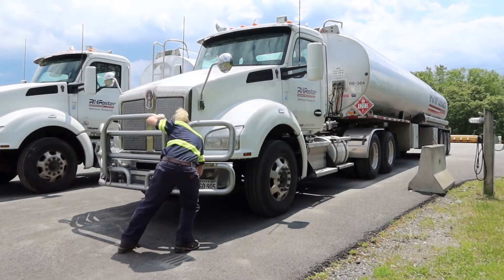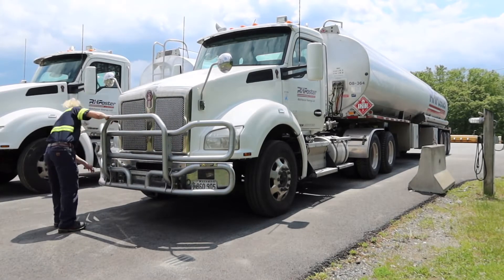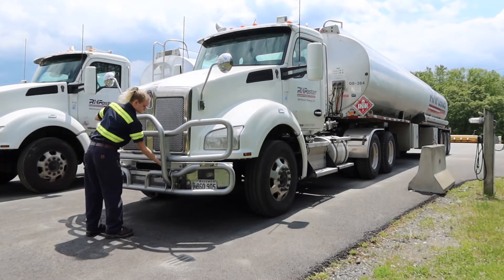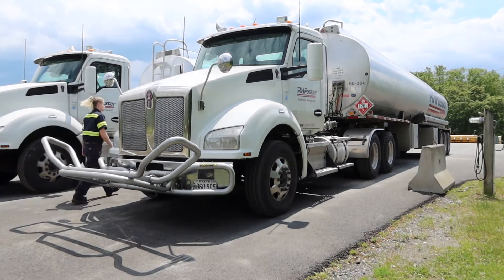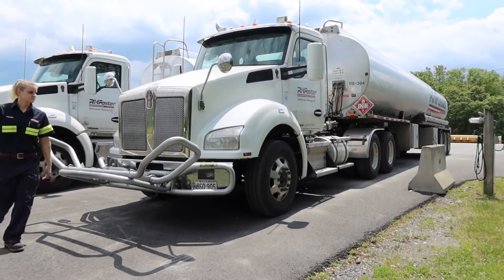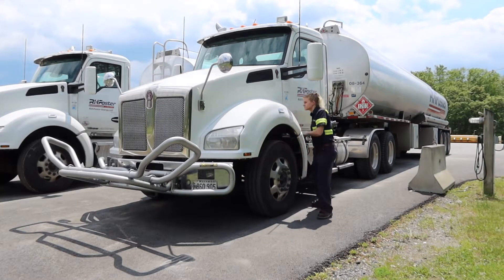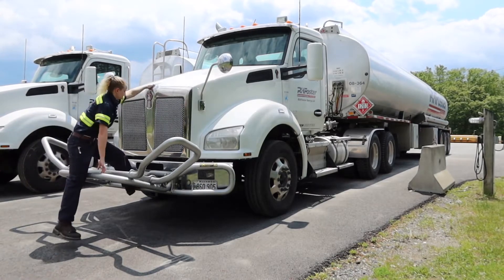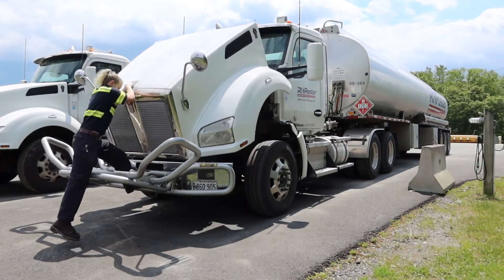Hey there, welcome back to my channel. In today's video I'm gonna be walking you through what a pre-trip inspection looks like for me. For anybody that's been keeping up with my shorts videos for the last few weeks, you'll know I no longer have the Kenworth T880 shown in this video — this was taken a few weeks ago before our leases expired. It took a little time to get edited and uploaded due to some editing issues, but we are back. More full-length videos are coming soon, so without further ado, let's hop right into it. If you enjoy it, please remember to like and subscribe.